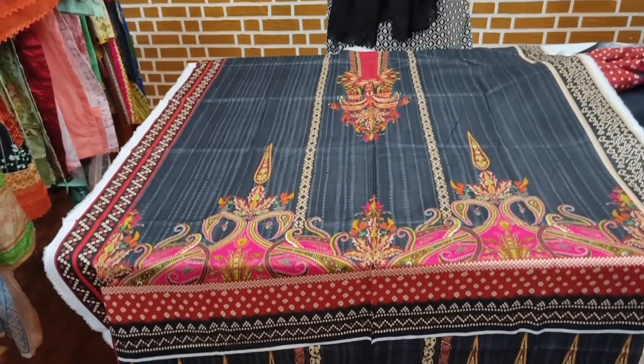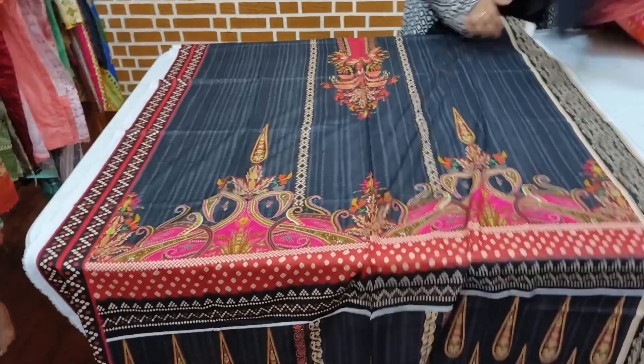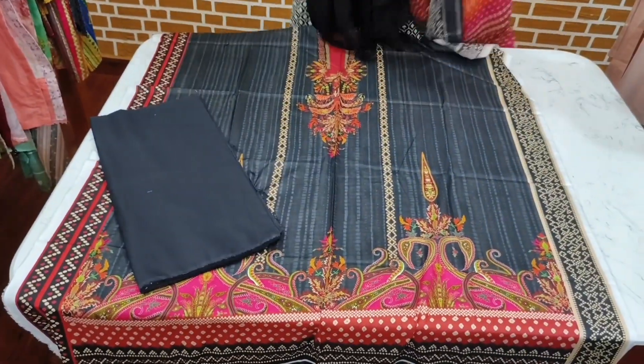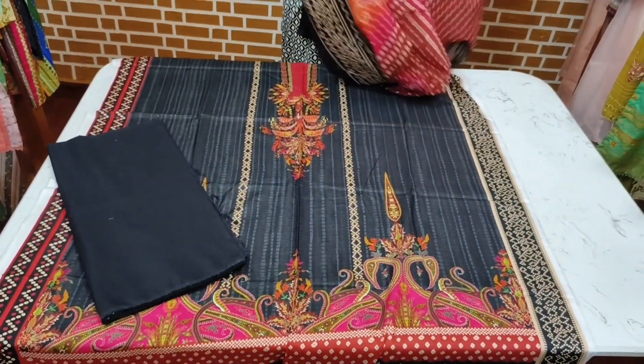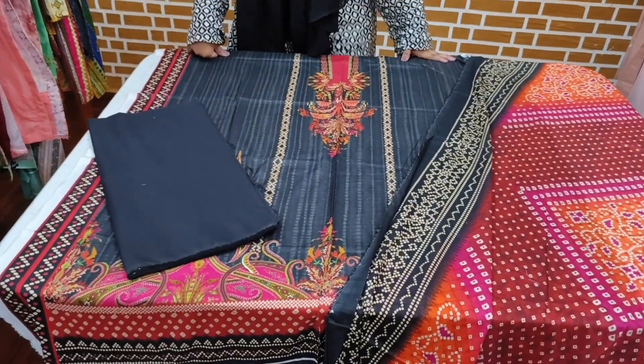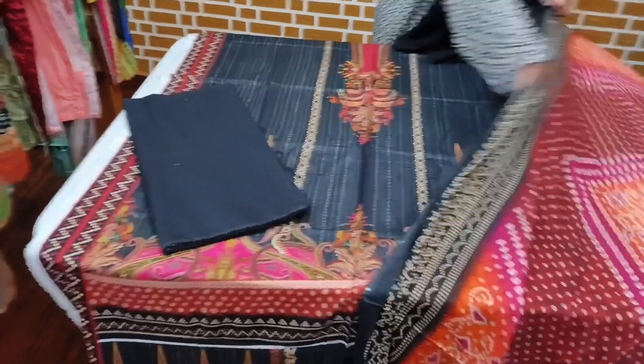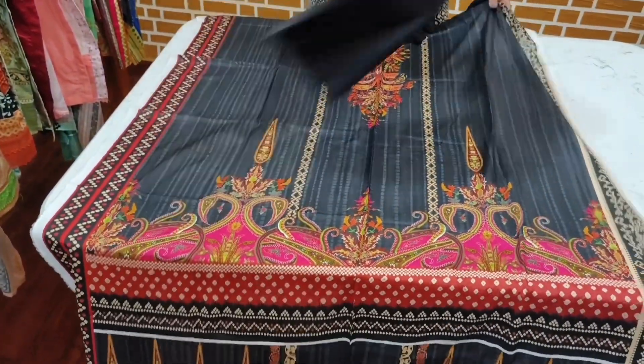I will start showing you this article. You can see this article — it is a very beautiful article. Look at it; it does not have a trouser. I'll show you the trouser. Only one of these articles is Rs.2500.